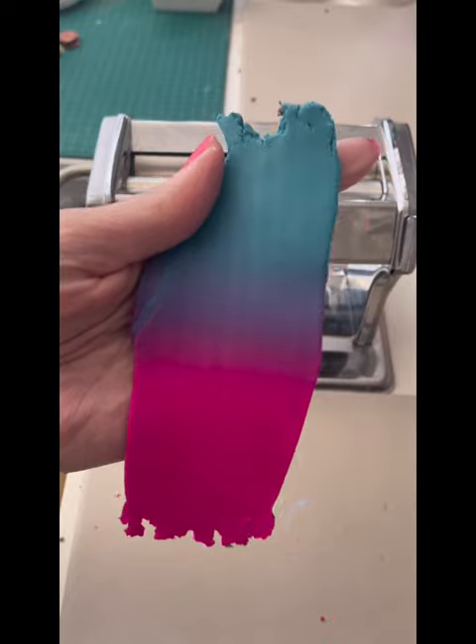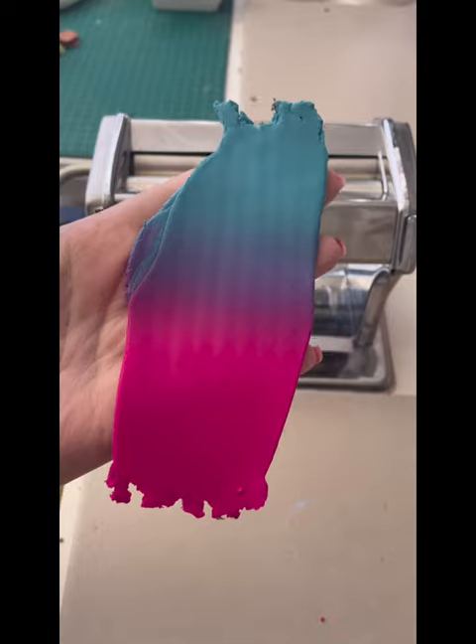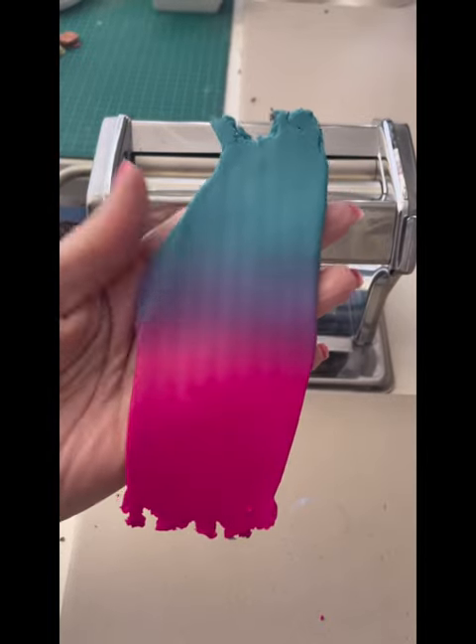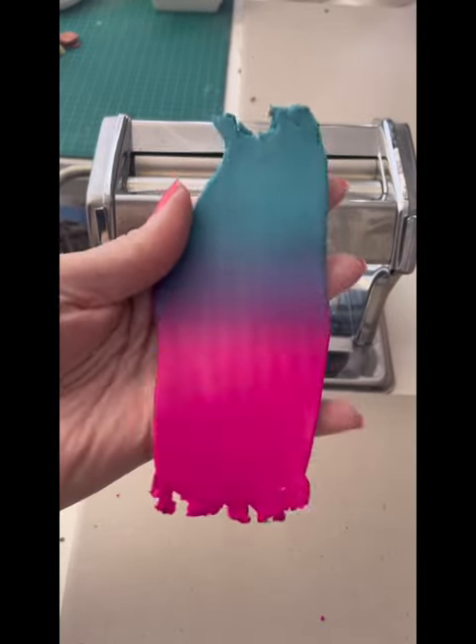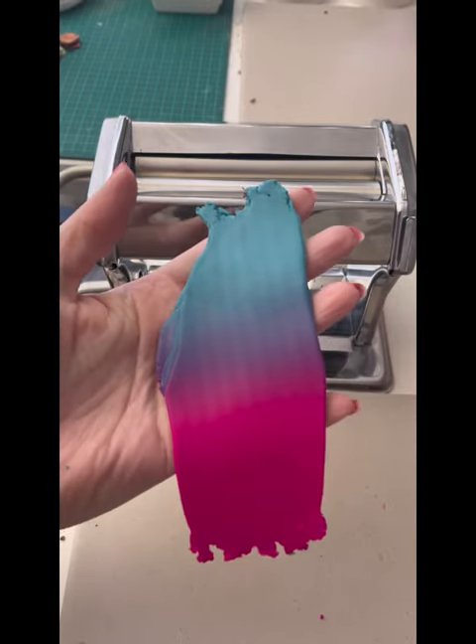I don't know if it worked easier having the triangles — I think I just like doing it my normal way. Either way, just putting them side by side or doing the triangles works. It's looking a little bit dodge at the moment and it's got some ripples through it, but that's okay, we're going to fix that up now.